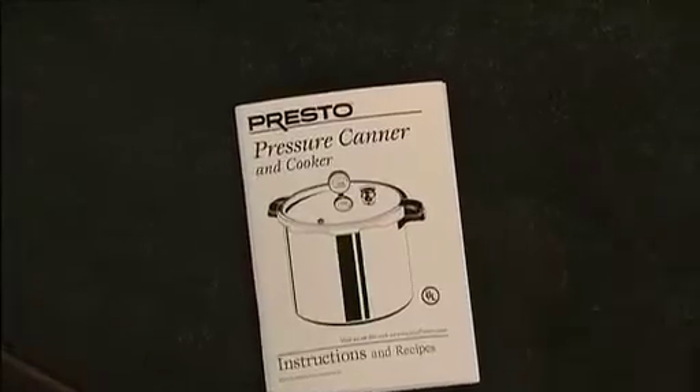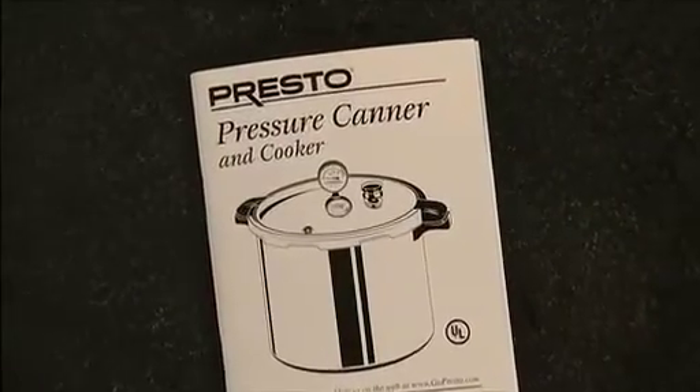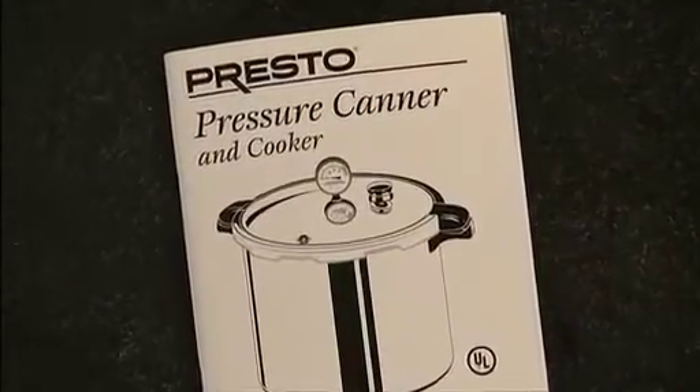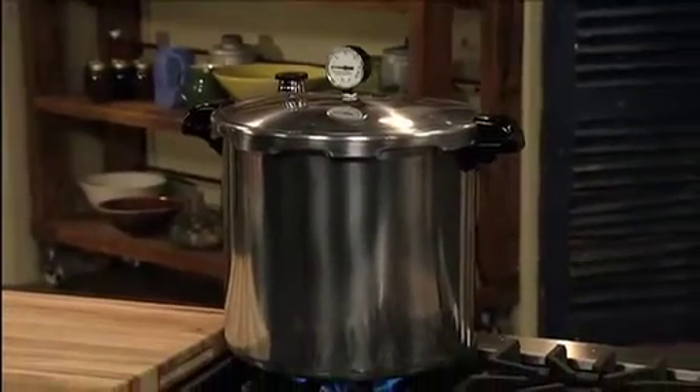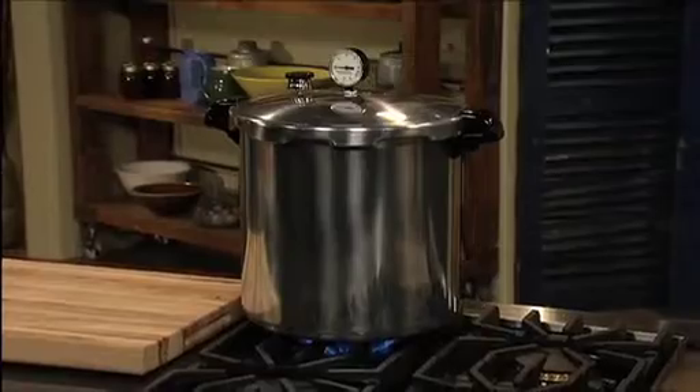The Canner's 76-page recipe and instruction book will guide you step by step through any bushel or box you have waiting. Quality Presto Pressure Canners are made of heavy gauge aluminum and are suitable for use on regular and smooth top ranges.